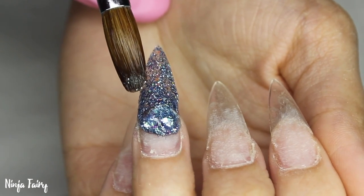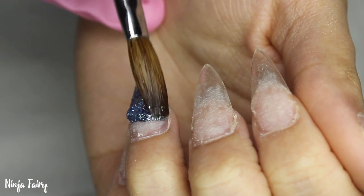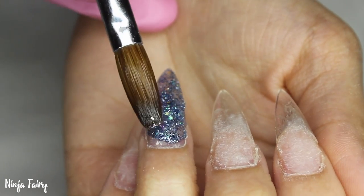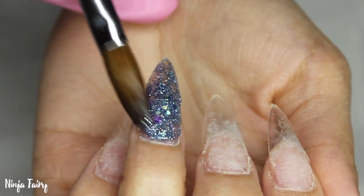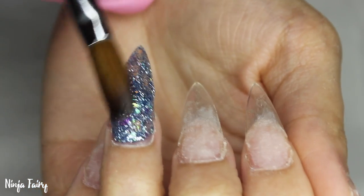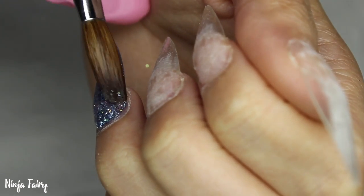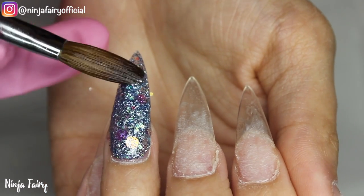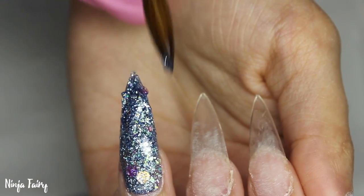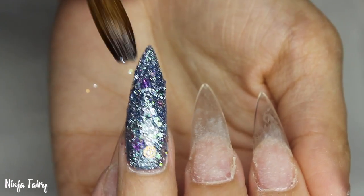Starting off, I've already prepped my nails, applied my tips, got everything ready to go. I'm using this really gorgeous blue silver crystallist glitter mix — this was my Cinderella mix from my Disney princess collection that I did have for sale, which sold out so quickly. If you purchased that collection then you have this in your possession, and it is absolutely stunning.